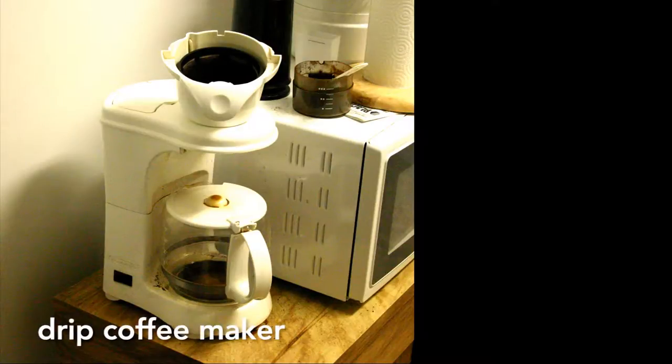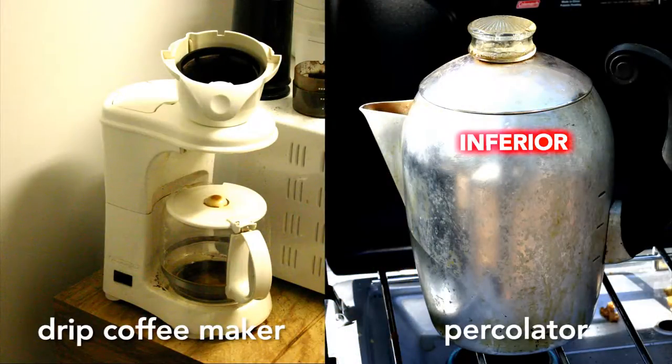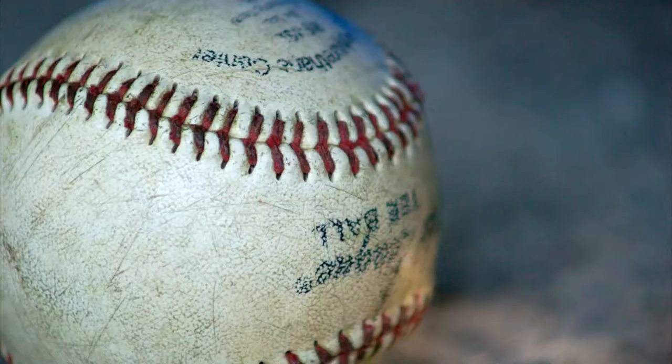Why do I have a drip coffee maker when my parents had only a percolator, a vastly inferior way to make coffee? This started me on a quest for an answer. After much work, I now have the answer: Baseball.